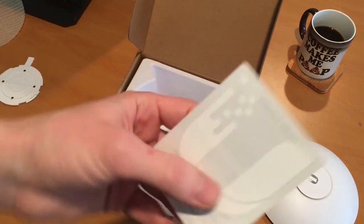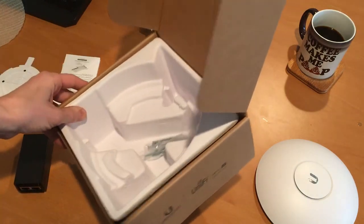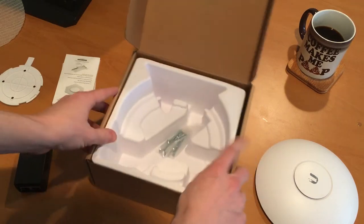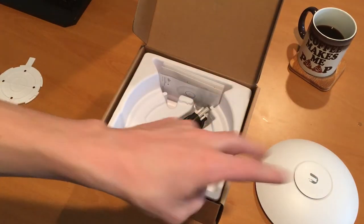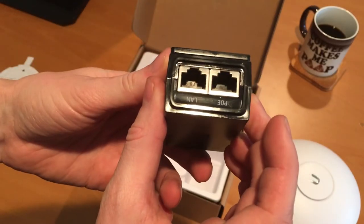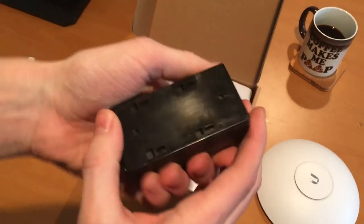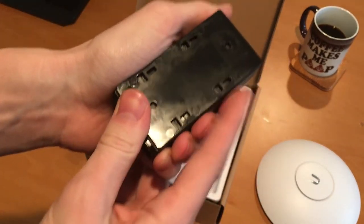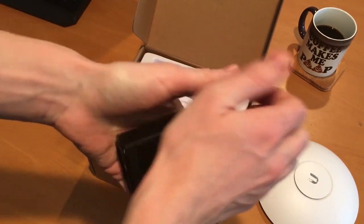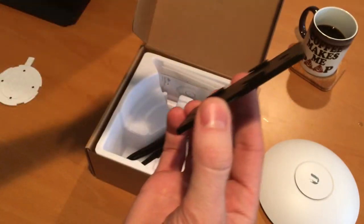Also in the box: more paper, stickers, and mounting screws. That's it. Two things I'd like to point out: this is a back plate for the POE adapter — it's a bit of a challenge to get off. I thought I was going to break it, but it moves one step and then you have to really give it the business to get it off.